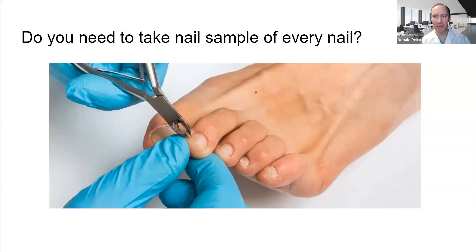Hi, Dr. Belter here. I had a patient that came in the other day. They asked me this interesting question. They had a nail fungus on many toes. So this is an example of just someone taking a nail sample. Here are normal toes, toenails. But this patient, she came in and she had nail fungus on multiple toenails.